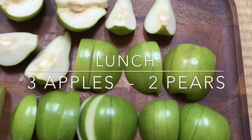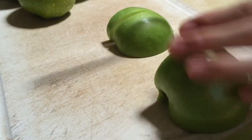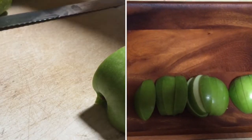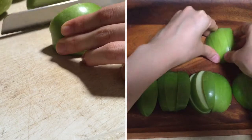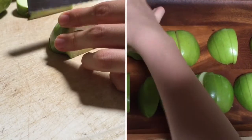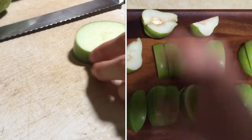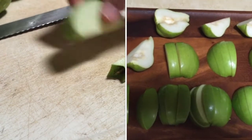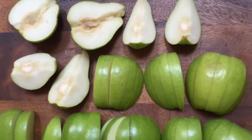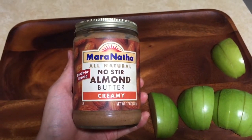For lunch I had a really simple meal of three apples and two pears. Here I'm just slicing up the apples — these are Granny Smith apples, and lately I've been having a lot of them and I just love them. This lunch was really simple and delicious, and towards the end I decided to add in some almond butter.